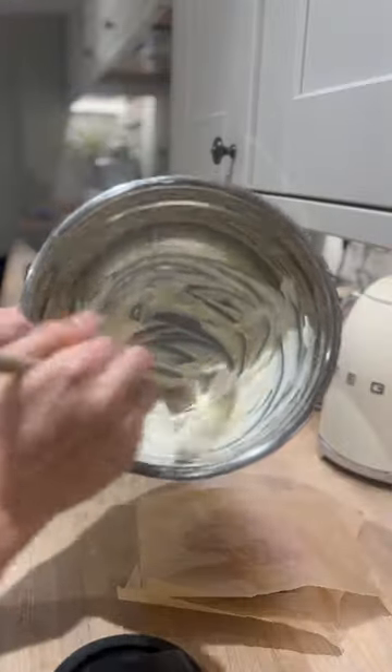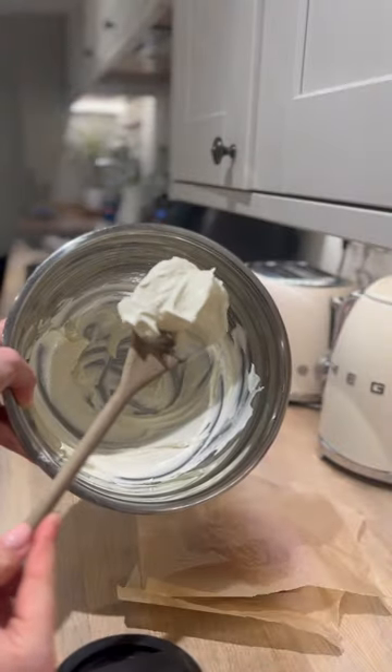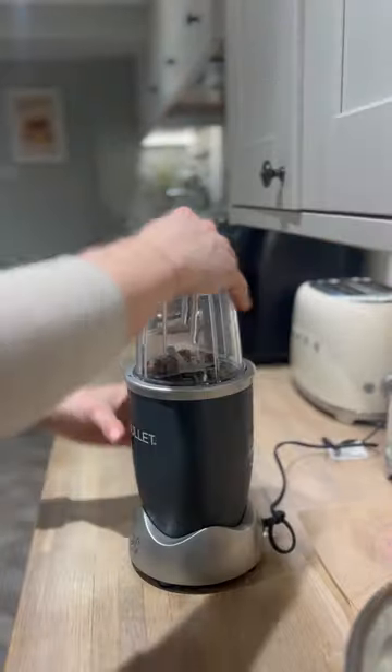Next I pop the cream cheese into a bowl to soften. I then pop the treats into a Nutribullet to turn into crumbs.